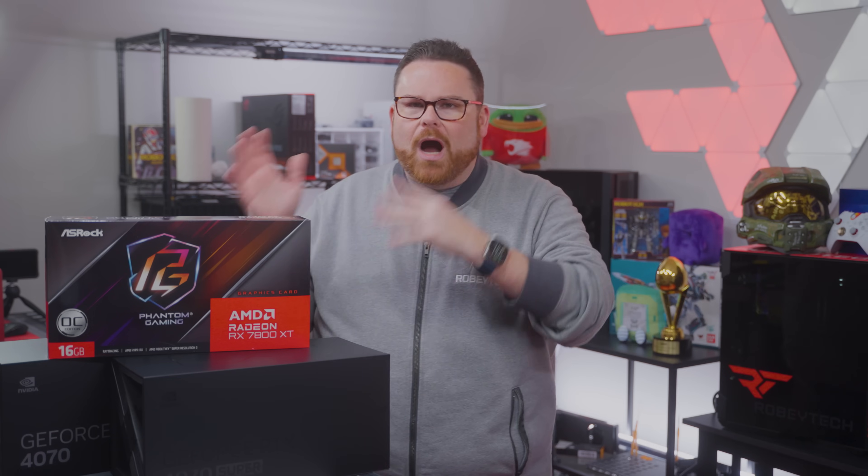Obviously, this is a different format than what you probably expected with the launch of a GPU, but to be honest, this is what you really want to know, am I right? Ultimately, which shoe or porridge is the right one for me? Is it too large? Is it too small? Is it too hot? Is it too cold? Or is it just right?